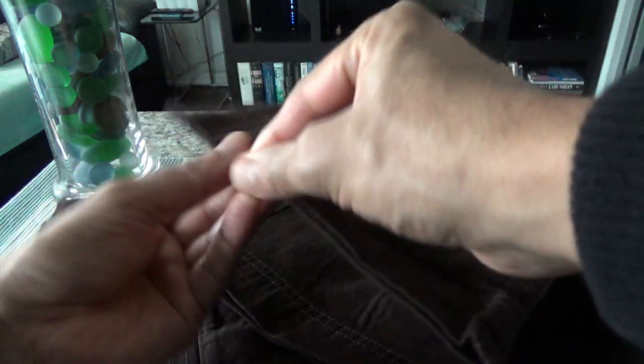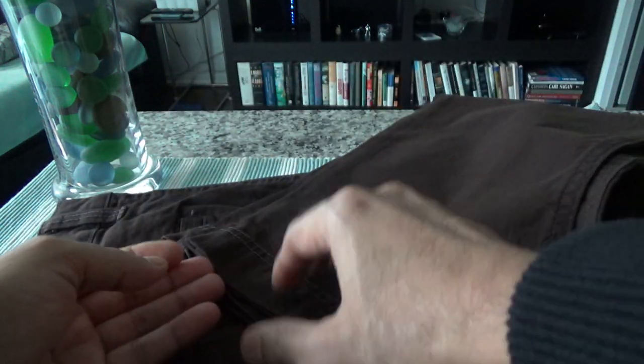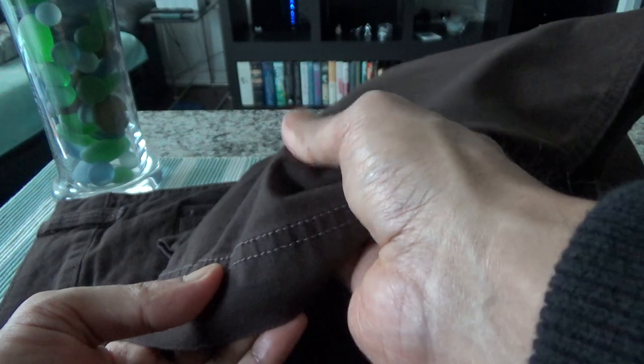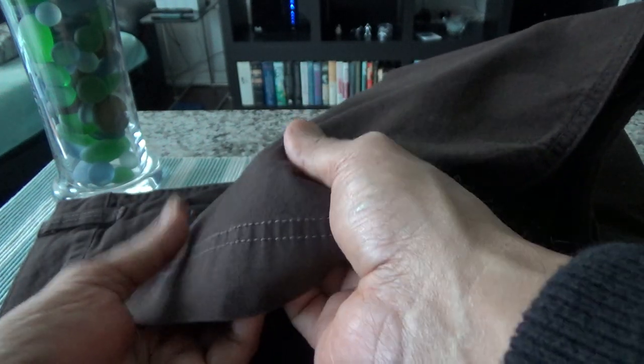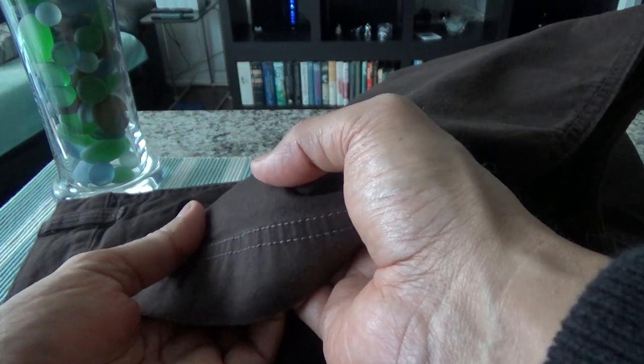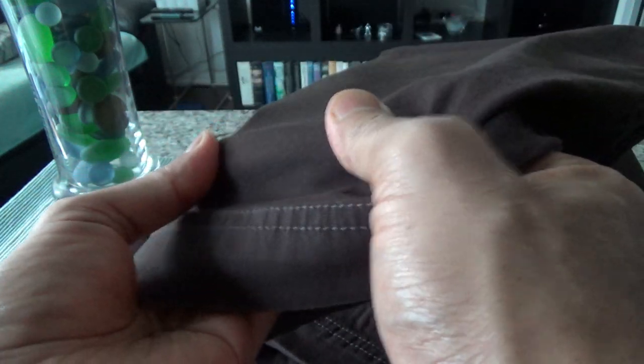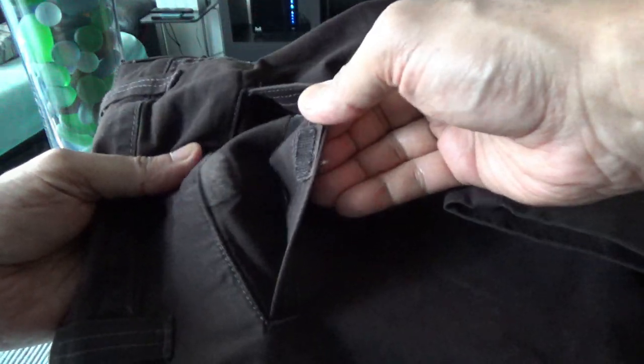This color is called 'Bark' by Columbia. I like it because when you're traveling it doesn't show dirt. The fabric is not very thick — somewhere in the middle, not too thick and not too thin. You can see that it stretches. There's one pocket here on the back, and one good thing is the velcro closure — it's not easy to just reach in and take something out.